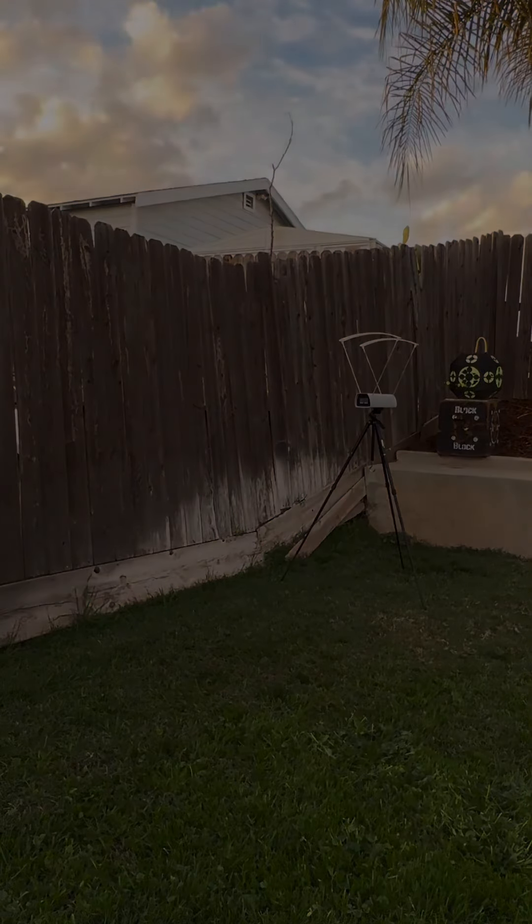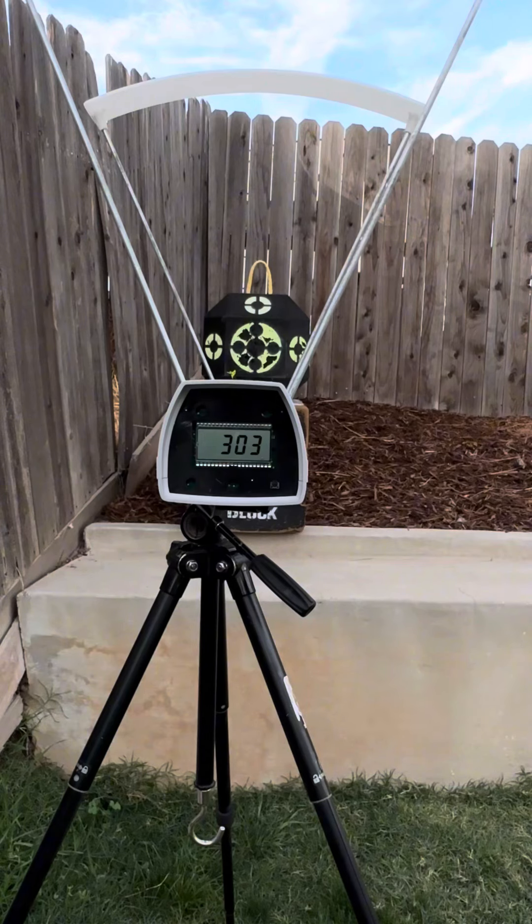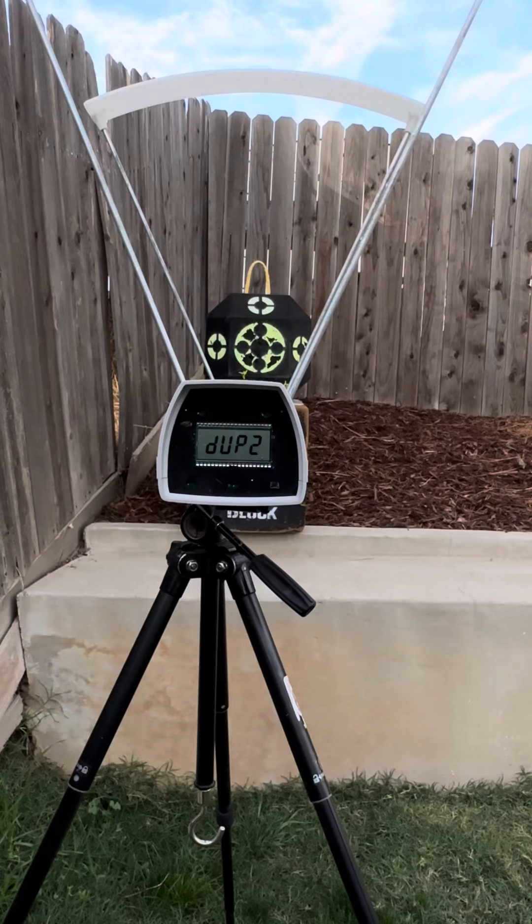That's fast. Get a few on camera here through the chronograph, see how fast this baby's going. 82 pounds, RX-7 Hoyt — 303. Duplicate, duplicate number two. That's pretty dang good right there, can't complain about that.